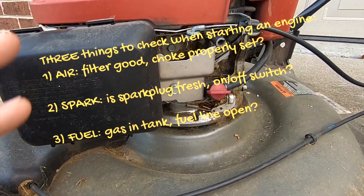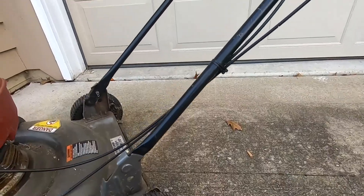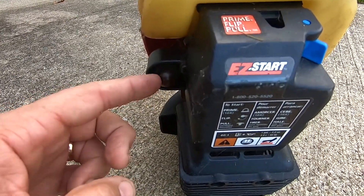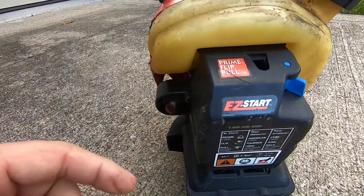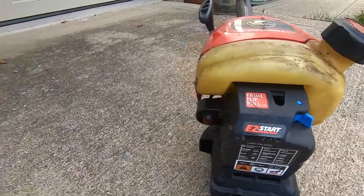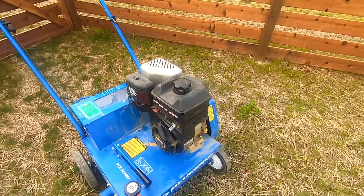Some engines also have controls like this handle here, where the engine can't start unless the handle is pressed in — it's kind of a safety mechanism. Other things that control starting could be an on/off switch, which you'll see on the engine coming up shortly. A lot of gas lawnmowers also have a priming bulb like this, where you press it three or four times to pull fuel into the carburetor to get it started. So always look for a priming bulb on your lawnmower. Whether it's a lawnmower, a smaller tool engine, or rental equipment, they all have the same procedure to get started.